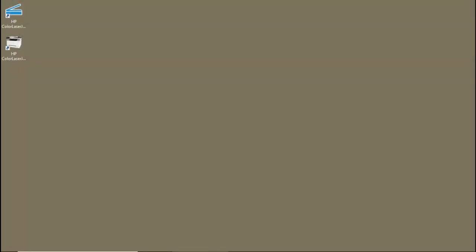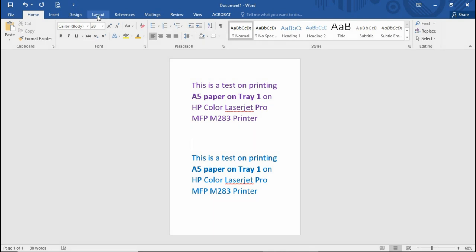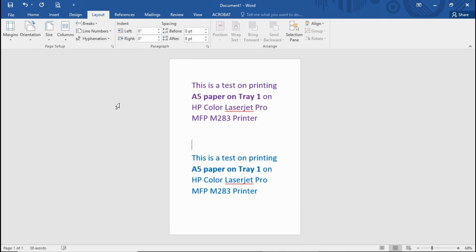Now that we have loaded the A5 media into tray 1, let's open our Word document again. This is the document we have created to print on A5. In Microsoft Word, we need to ensure that the document size is A5. We can do that by going to Layout, selecting Size, and making sure the layout is set to A5. This is the text we are going to print.